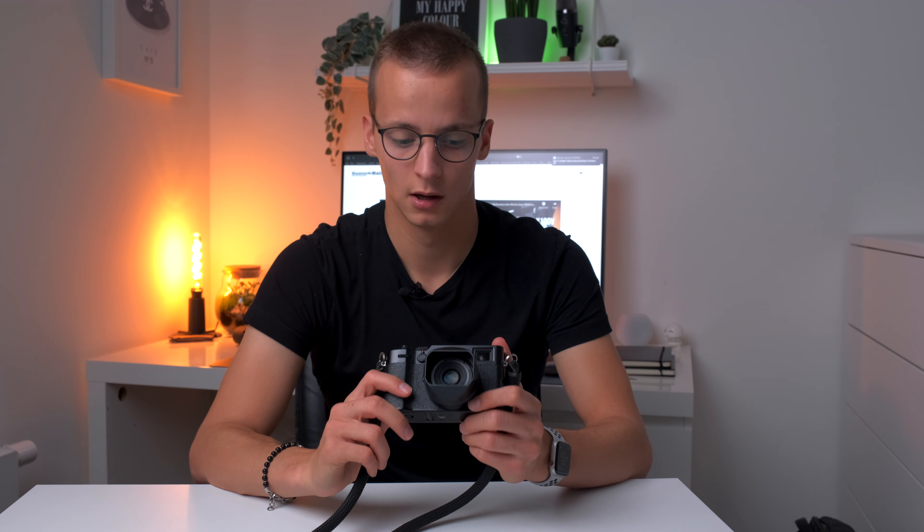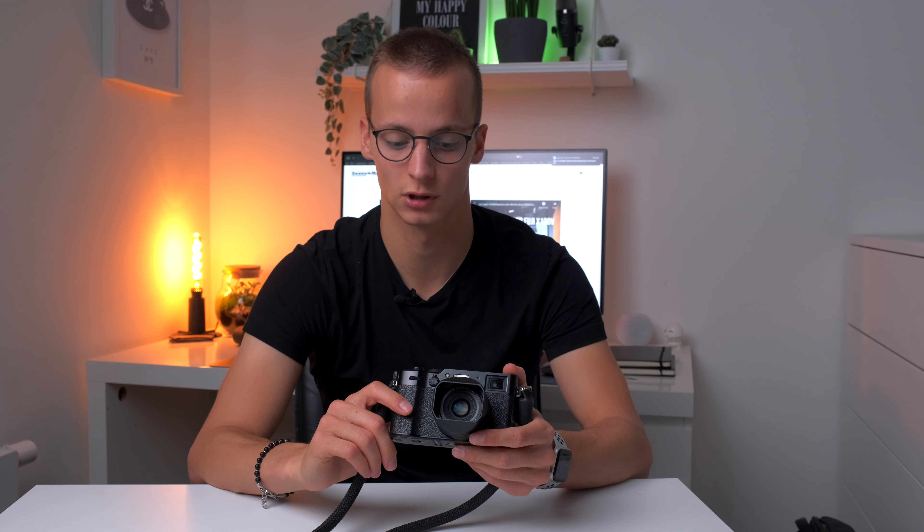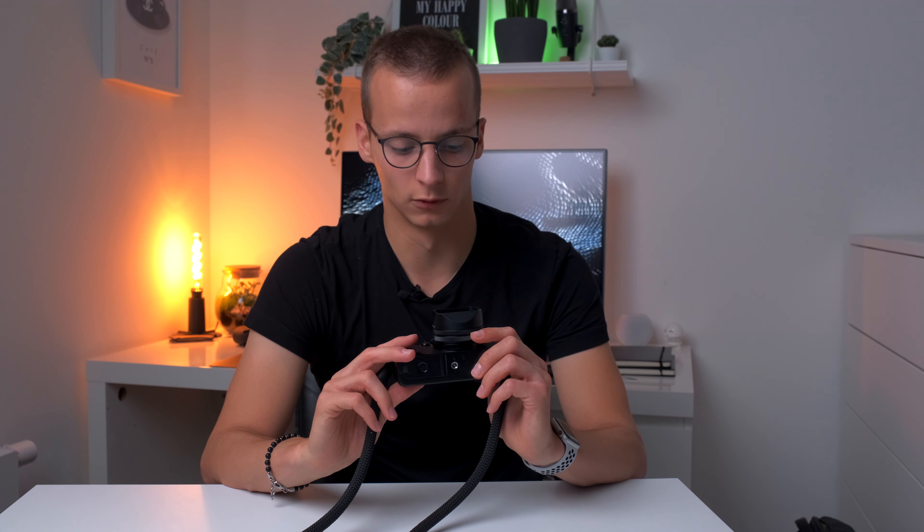Die Bildqualität ist super. Sobald man sich an die Einstellungen und die Kamera gewöhnt hat, kann man super schnell auf unterschiedliche Bedingungen reagieren und mit ein, zwei Handgriffen die Kamera sofort richtig einstellen — sofern man manuell fotografiert. Ich war zuletzt in Rom und alle Bilder aus dem letzten Video sind mit dieser Kamera aufgenommen. Mit der anderen Fuji habe ich lediglich die Videos gemacht. Das Objektiv ist gestochen scharf, der Sensor macht super Bilder — nicht nur für Streetfotografie, sondern ich habe damit auch schon andere Shootings gemacht. Die Bildqualität ist hervorragend, ich kann sie nur empfehlen.